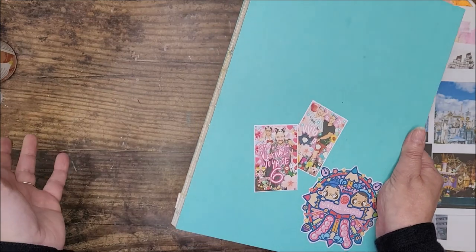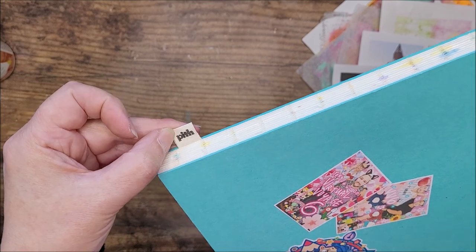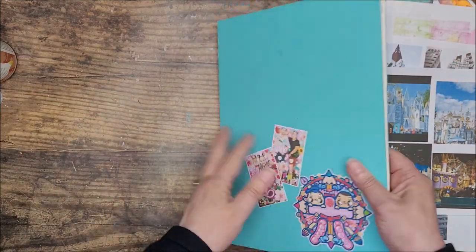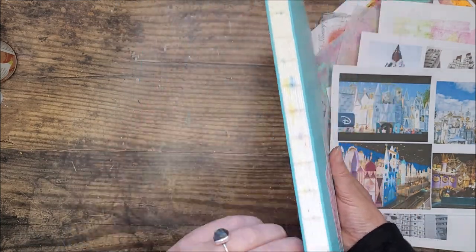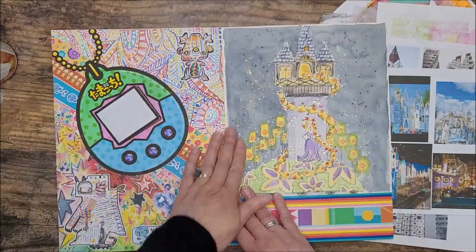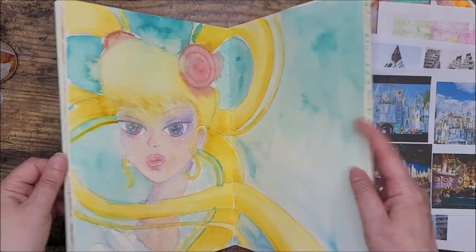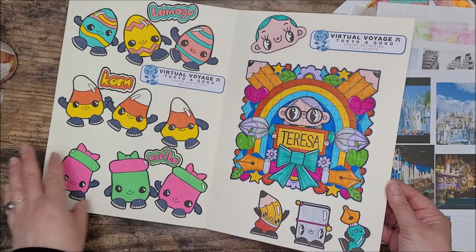The sketchbook this is going in is this one here. Someone's bound to ask where I got it - the company is called Pith, or Pith Supply. I'll put their social media links below. It's a UK-based company, all recycled and eco-friendly, with recycled board covers and recycled paper pages. This open spine allows it to lie flat, which I've really loved for some of the things I've had to do.